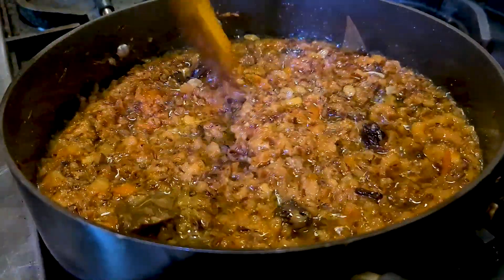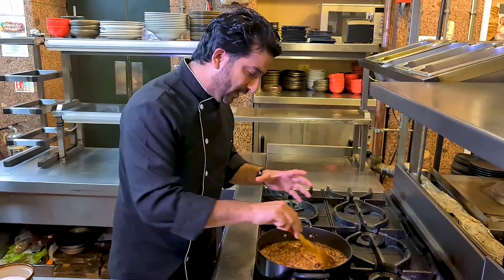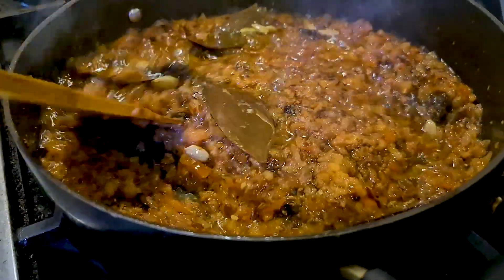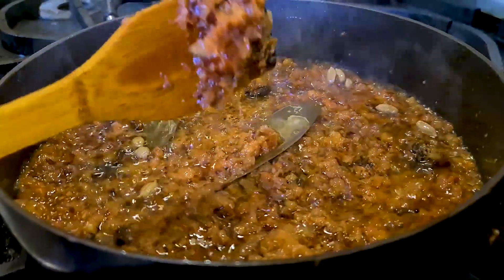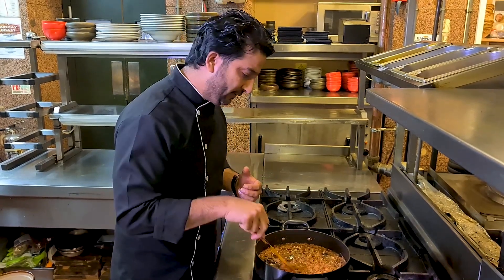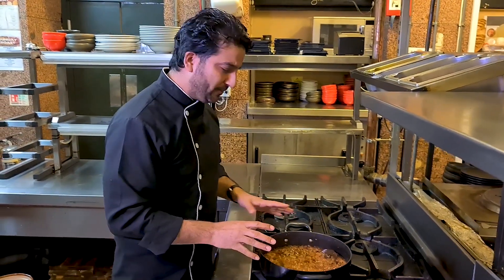It's been about three to four minutes and you can notice that the tomatoes have started to get pulpy and mushy. You need oil for that — it's important that we have enough oil to fry everything. If the tomatoes, onions, or ingredients are not nicely fried, you're not going to get that amazing authentic flavor that you taste in Indian restaurants.